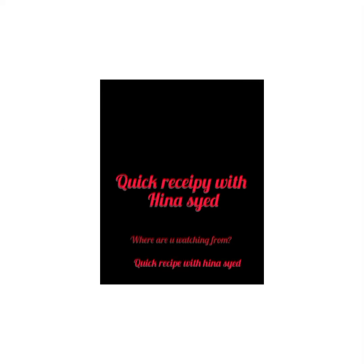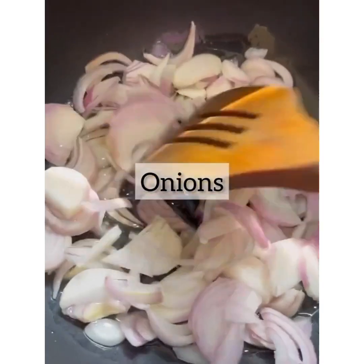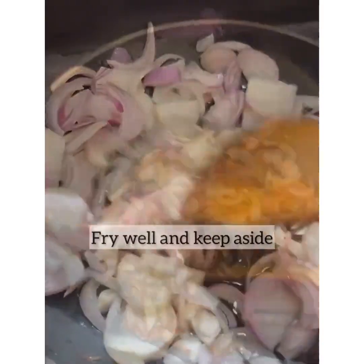Welcome to a quick recipe with Hinna Syed. Today's first recipe is chicken korma salad.